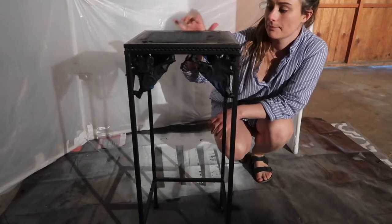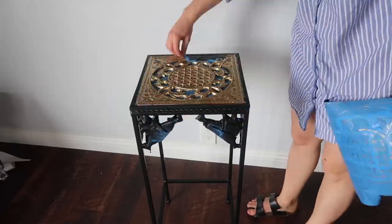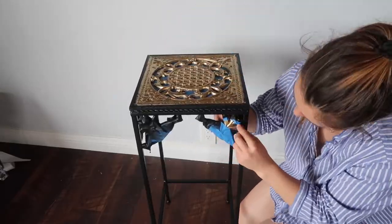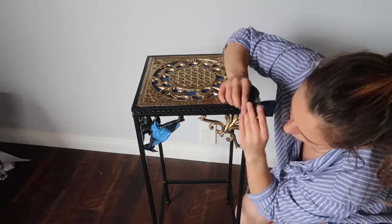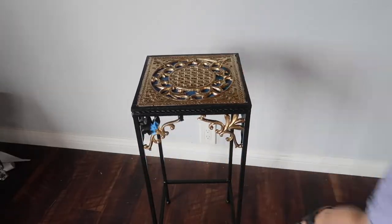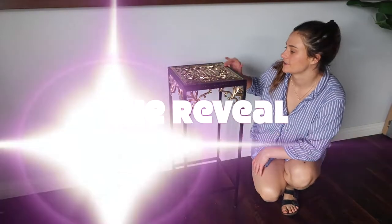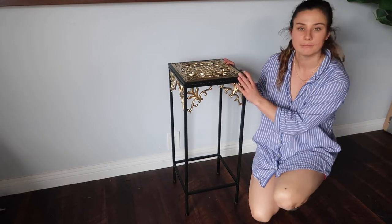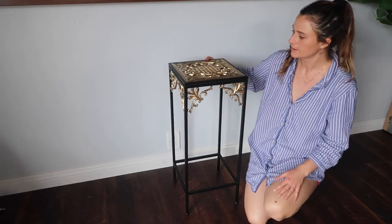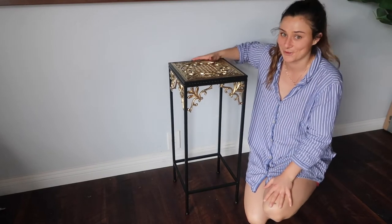This is all done drying, so I'm going to take it upstairs and take off the tape. I'm all done — I'm actually super happy how it turned out. I really like the black and gold combo look, so good job, mom, if you're watching.